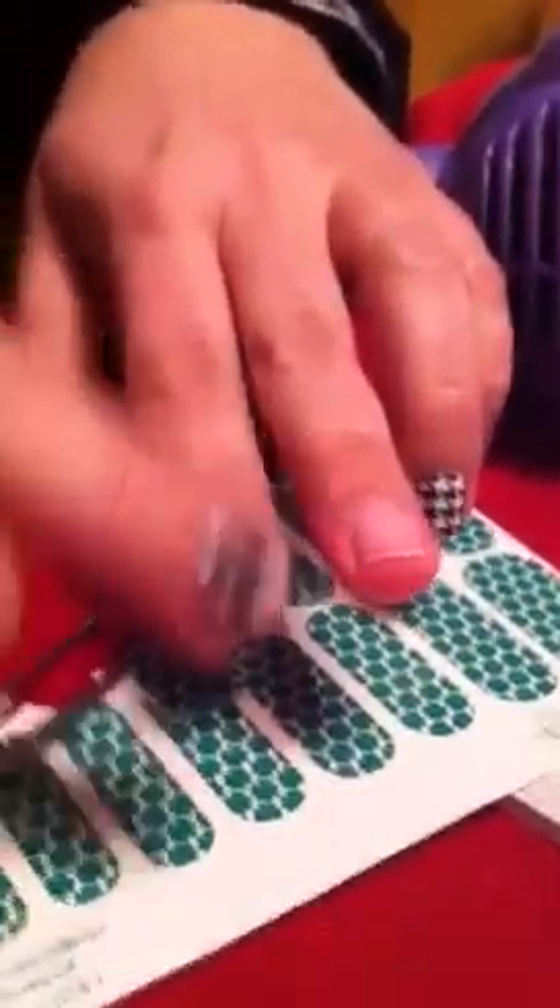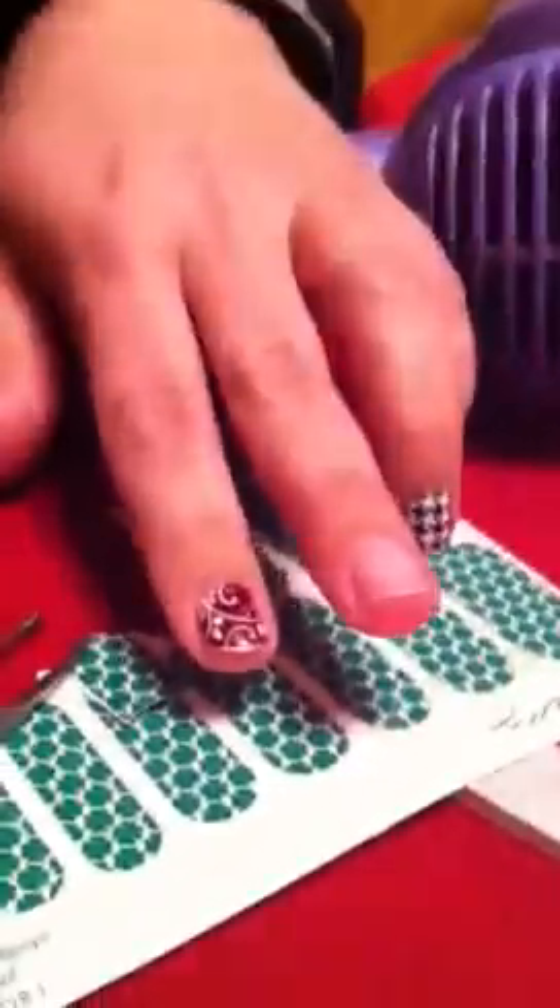What you do is you take the shield and you take your tweezers. But first, you have to prep your nail. If you have any nail polish, you remove it with the nail polish remover. I don't have any, so I'm going to take a buffer and buff my nail gently because you're not trying to damage your nail — you're just trying to get the shine off.